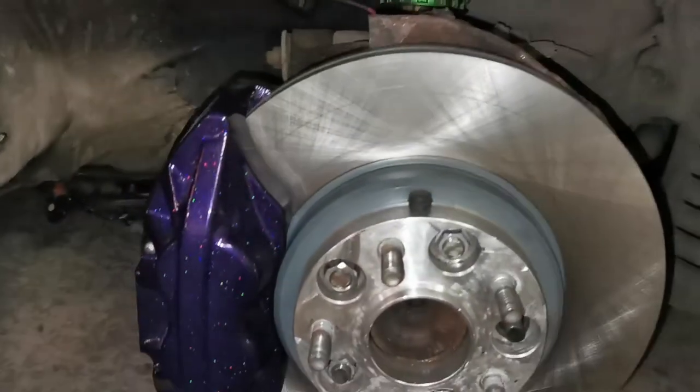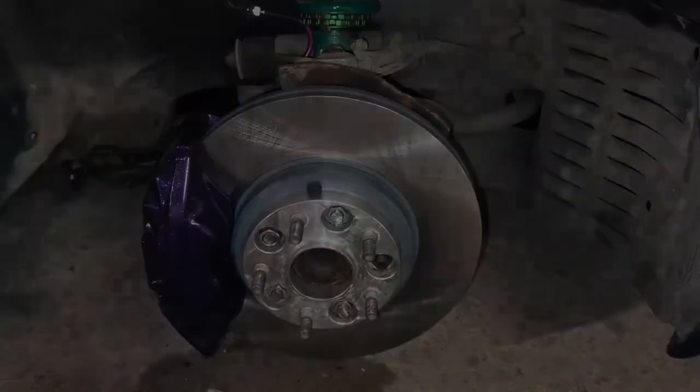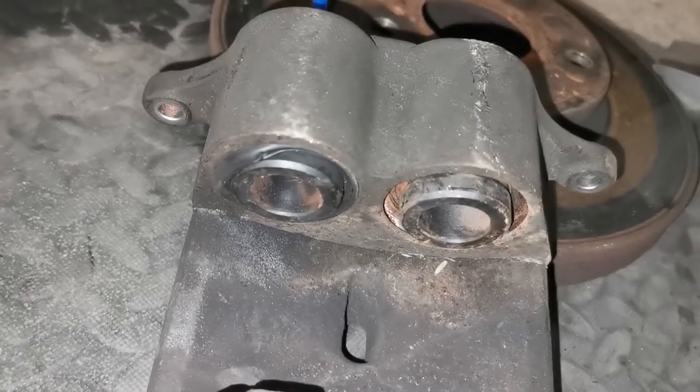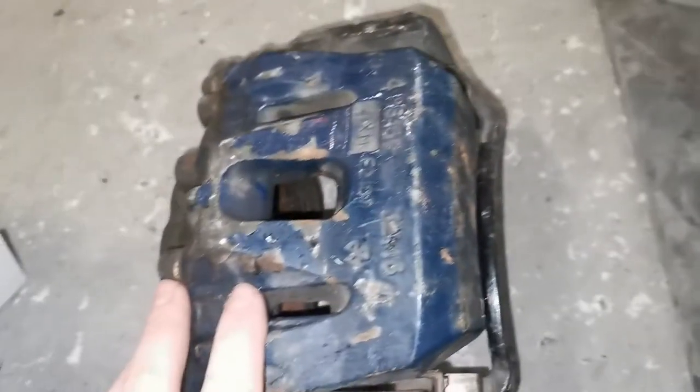Hello, welcome to my guide on how to install Lexus LS 400 calipers onto a Toyota Supra. Here are the original calipers which just came off the car — unfortunately they've seized. I managed to grab another pair off of Facebook for 25 quid, which is quite good.